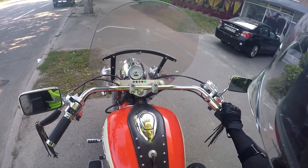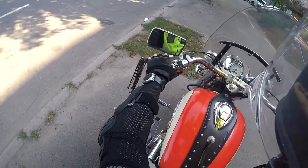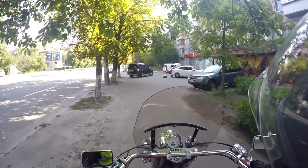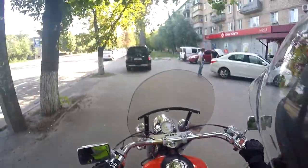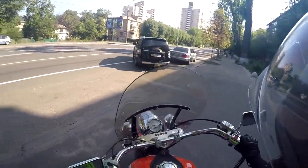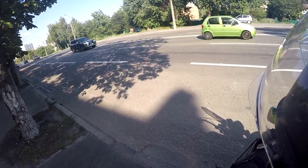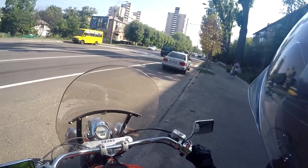Today we have a very long trip outside the city on this motorcycle. Okay, I think it's time to go. I don't really like driving in the city, but I need some time to feel this motorbike and how it works.